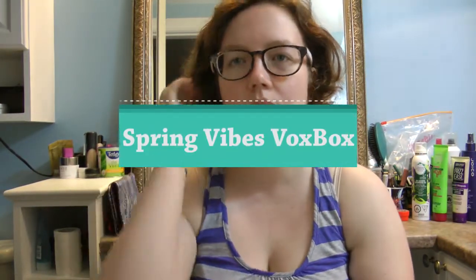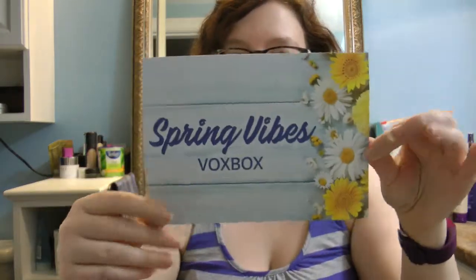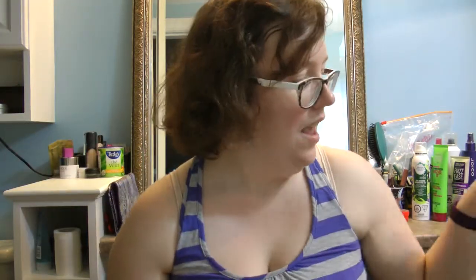Hi guys, this is my Influenster Spring Vibes VoxBox unboxing — super shiny box here. I am on Influenster, it's a review site, and they sent me this box. This is my first one and it was meant for Canadians, and I'm a Canadian so I got it.